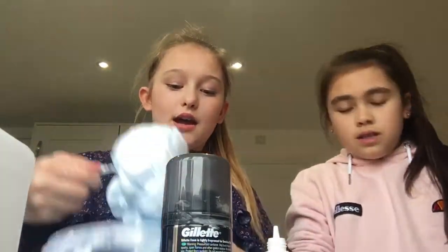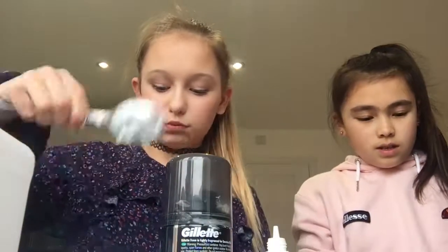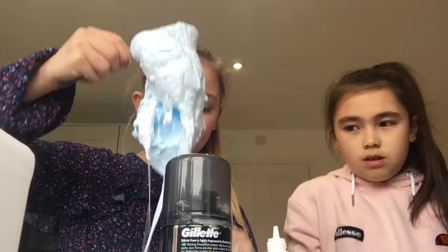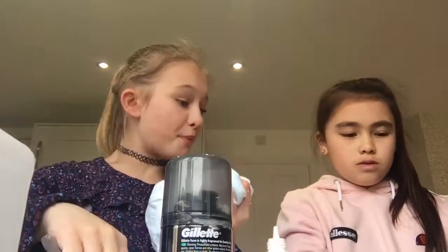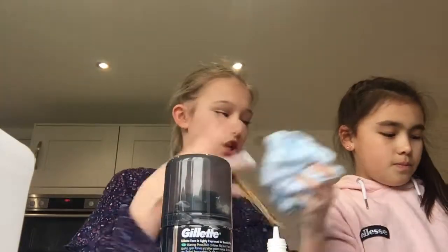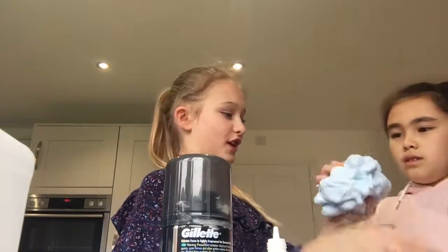If she likes mine and I like hers better, we'll probably swap — wait, we're mixing them because it'll go purple! She's going to be a purple color. Let me feel that — yours is fluffier!